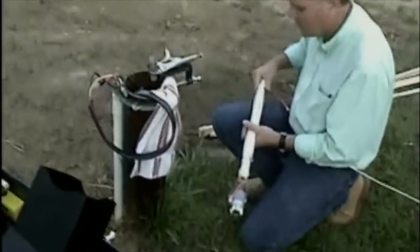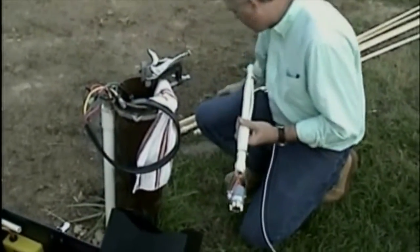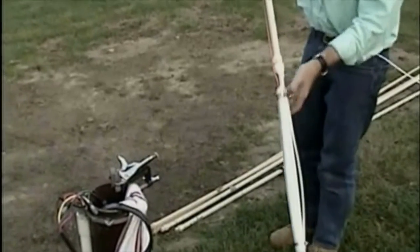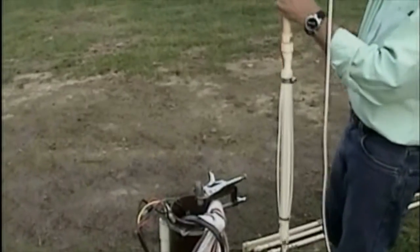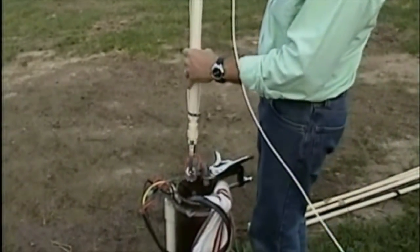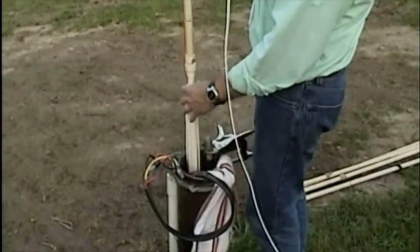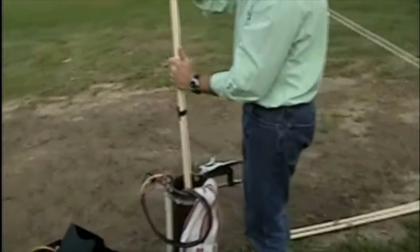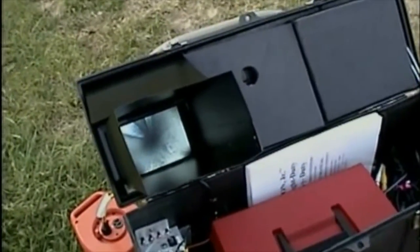Attaching the pipe string to the cable or to the camera. We have the centralizer on, but we won't have it deployed in this case because we're going to go past some objects. Now we've got it attached and we're going to connect and put the first section in the well. We can slide the camera head down into the well head and slide the first 10-foot joint down. The camera is set up so that the operator of the pipe string can see the video image and knows what he's doing.